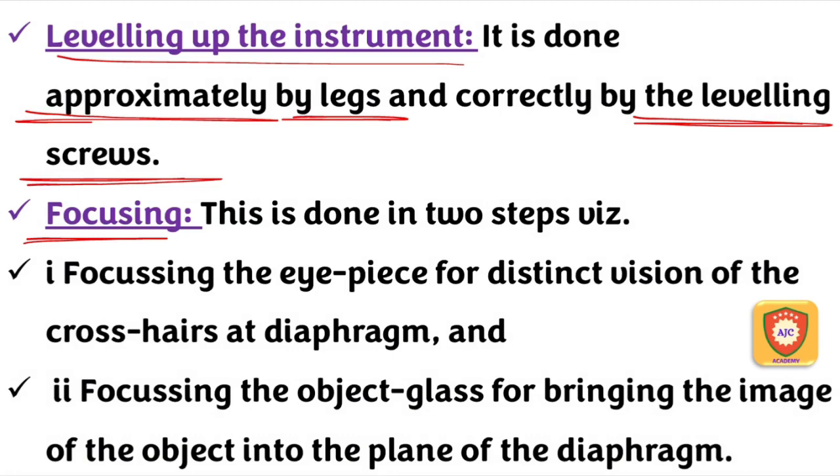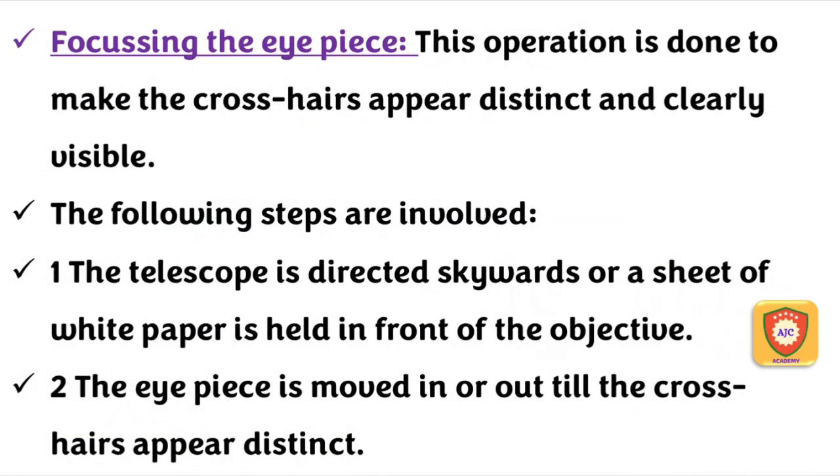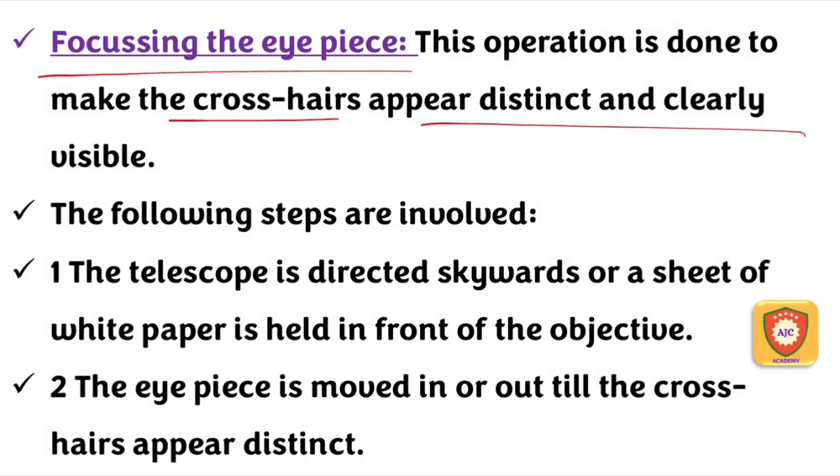Focusing involves the eyepiece and the objective glass. First, focusing on the eyepiece — the eyepiece is focused until the crosshairs are clear, distinct, and visible. We rely on the eyepiece being active and focusing well. Using the eyepiece, we ensure the view is visible.